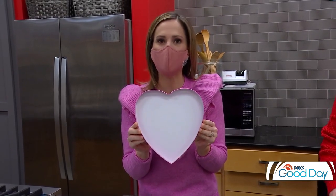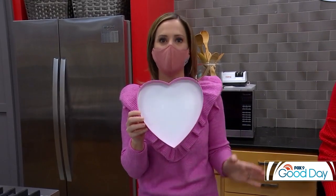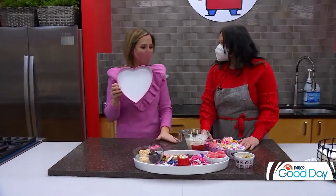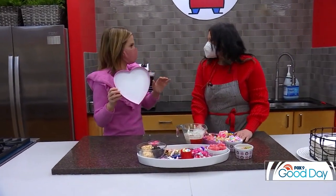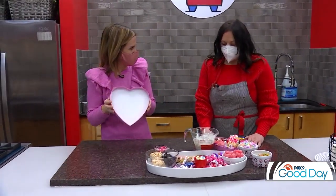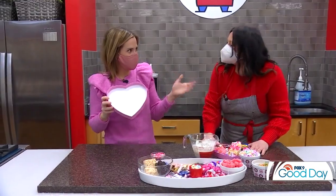Who doesn't love a box of chocolates for Valentine's Day? But we want to take it to the next level and add more than just chocolates — all things sweet. Our sweet connoisseur, Mary Matthews from Way Cool Cooking School. You love candy, you love chocolate, and that's why we love you on Good Day. We are making a Valentine's Day charcuterie treat box.